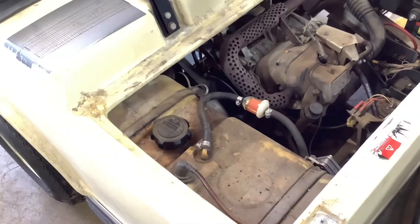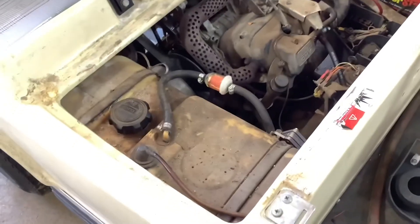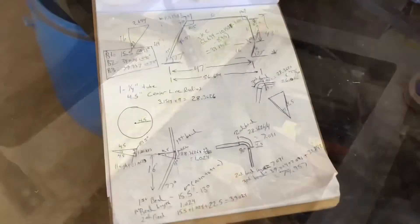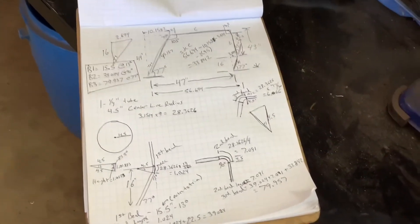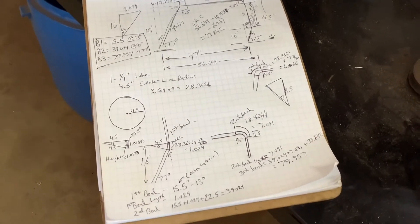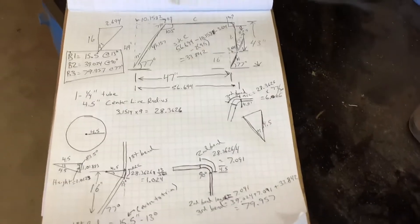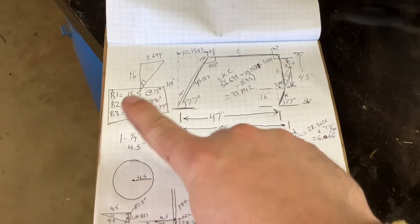Now I can be confident that I'm not going to blow anything up or burn my shop down because of a fuel tank right next to where I'm welding. All is well. I did a couple math problems and I'm pretty sure I have come to my conclusions — these are my bend formulas.